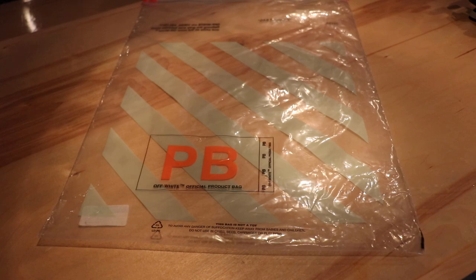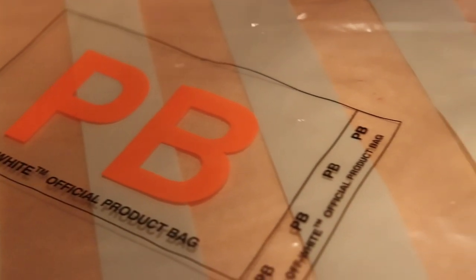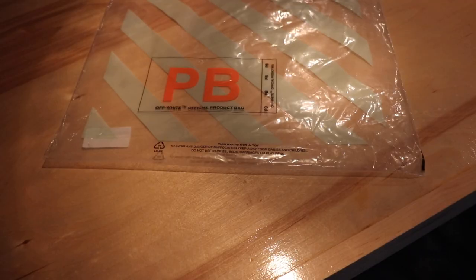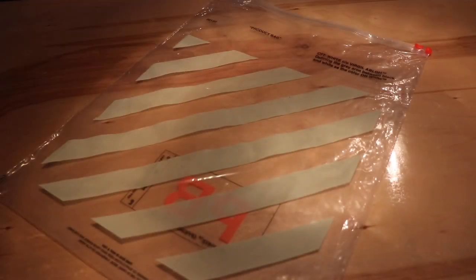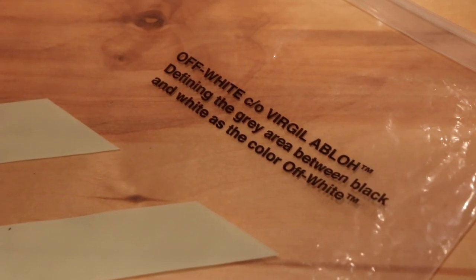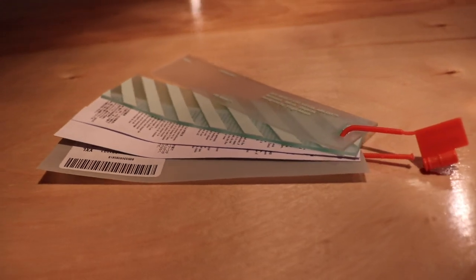Starting off with the plastic bag the hoodie comes in — on the front it has an orange 'PB' that stands for product bag, and as you may know, this bag is not a toy. On the back of the bag it has the iconic Off-White diagonal stripes in white, as well as some typical Off-White branding and the barcode of the hoodie. The hoodie also comes with the typical Off-White hang tag.